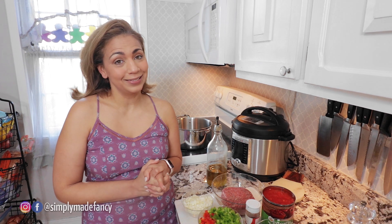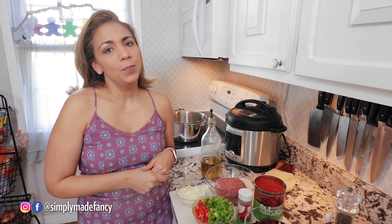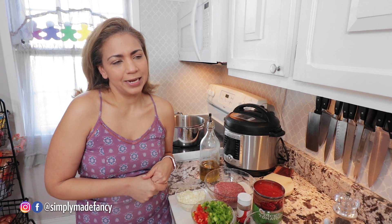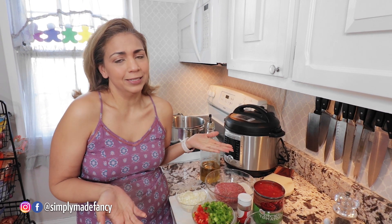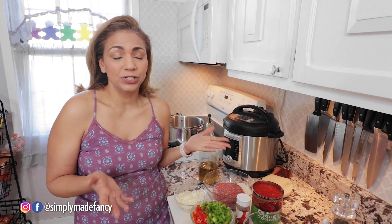Usually on a Sunday I make a more elaborate Sunday supper, but because we're having a lazy Sunday today I wanted to keep it simple and we're eating chili. It's not even football season but we love chili in this house and we're just going to have chili, chips, and guacamole.